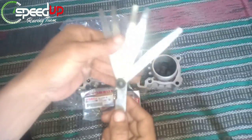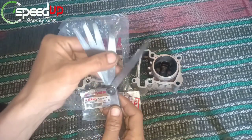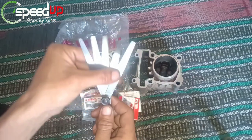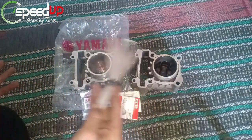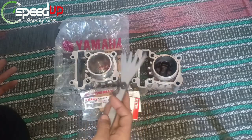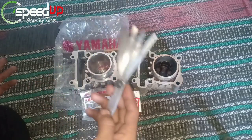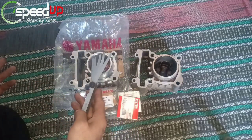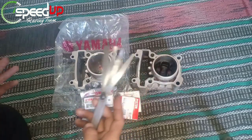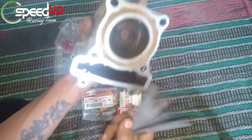Untuk pengukuran, saya menggunakan filler gauge — dalam bahasa tekniknya filler geeks — yaitu alat ukur kerenggangan. Pada blok Fiction ini dipastikan ada kerenggangan antara dinding liner dan piston. Kita akan melihat kira-kira apa perbedaan kerenggangan blok baru dan blok lama atau bekas.